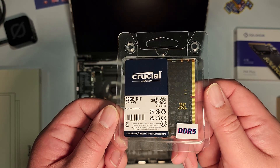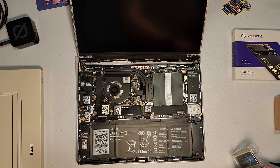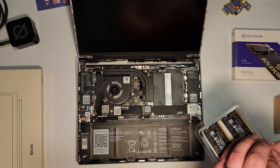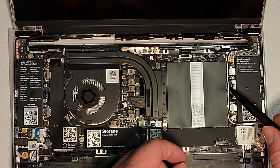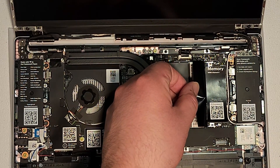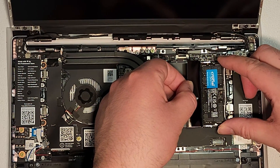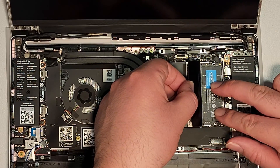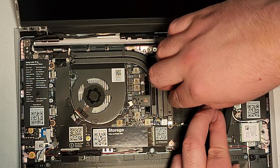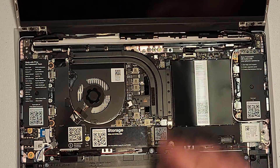32 gig DDR5-5600 — much cheaper than what Framework was offering. The compatibility might not be guaranteed but I'm hoping it'll run at the rated 5600 speed. Let's lift this up, we're going to put both sticks in. One, then the second per what the manual said. Easy peasy — that's just like installing RAM in any other computer.